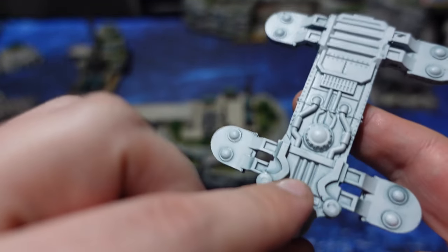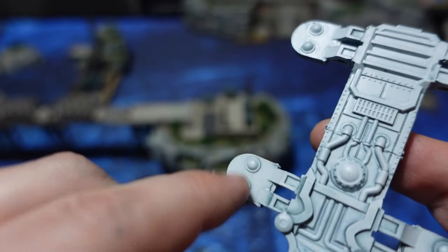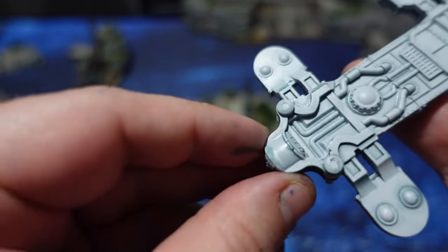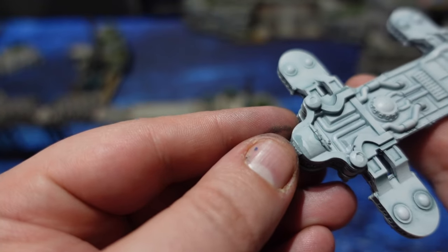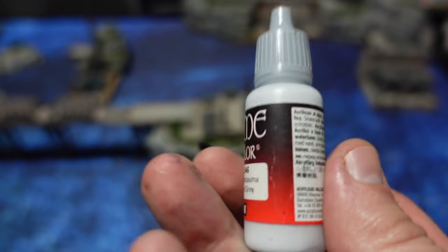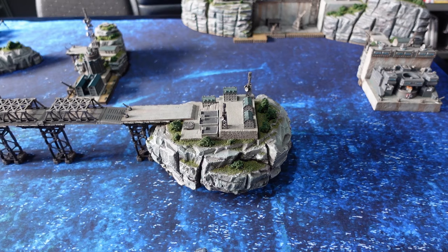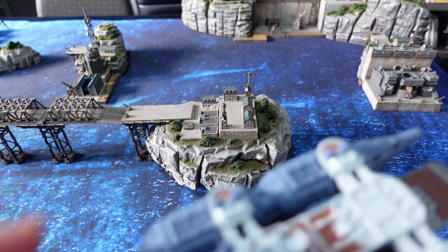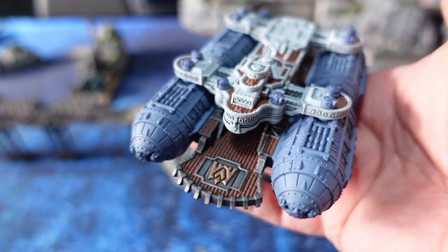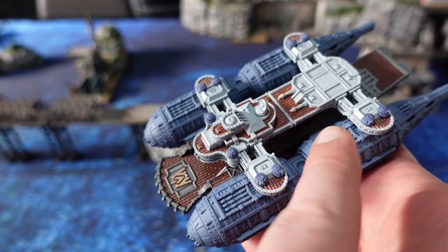Afterwards it is given a bit of a dry brush of white. I do all of this now because the metallic bits are going to be up next and white is a nightmare to paint over. Make sure you try to be as neat as possible because fixing this white colour is going to be tricky. With some sub-stages done, this is pretty much what we end up with — the wooden deck done on the top bridge as well.